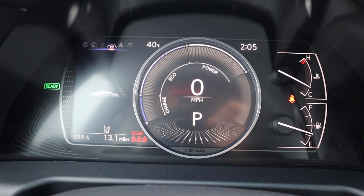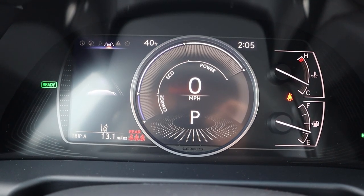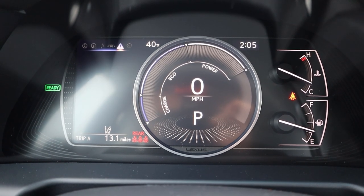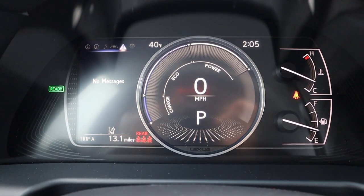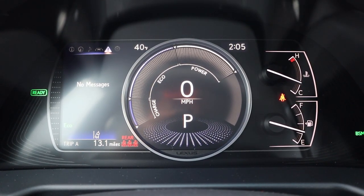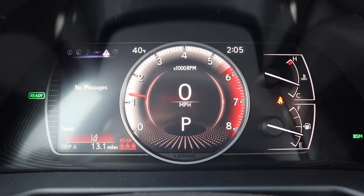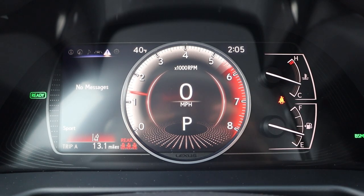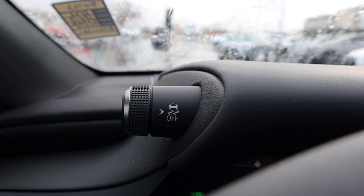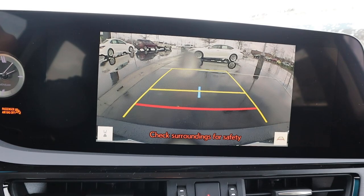We've got this cool gauge cluster. Notice you've got some analog elements but then also some digital elements as well. I can actually scroll through some different menus and see different bits of info on the vehicle — pretty standard stuff. But the fun party trick is when you change the drive modes. Notice when I pop into eco mode, nothing really happens. Then you've got normal mode. And then when I pop into sport mode, that's when things get exciting. You have a stalk for the drive mode on one side and the stability control on the other. In reverse, we do have a backup camera with trajectory lines that turn with the steering wheel.